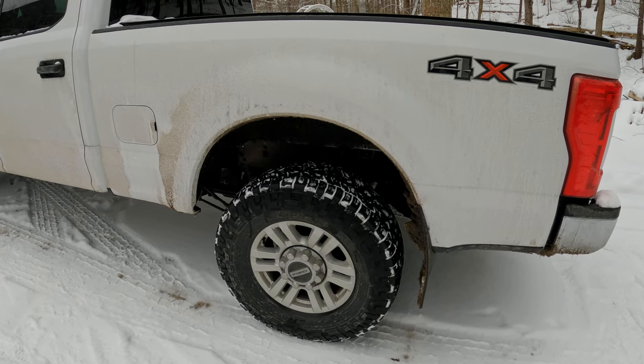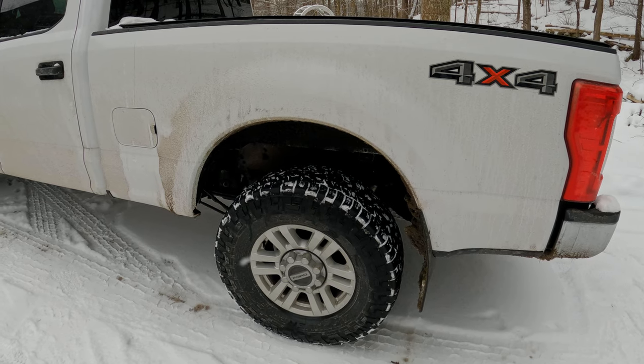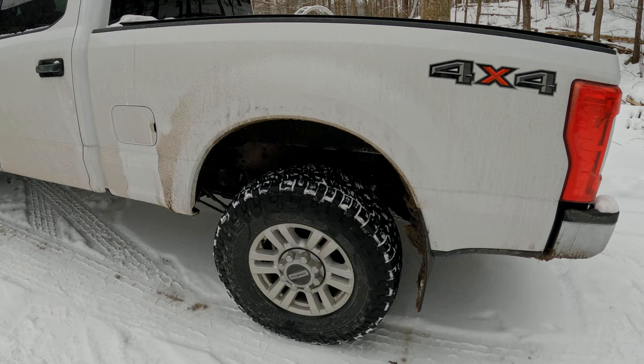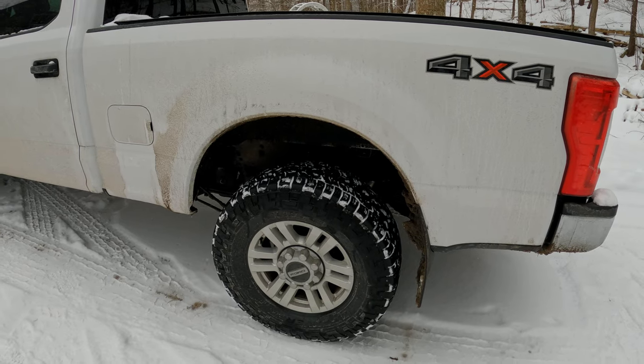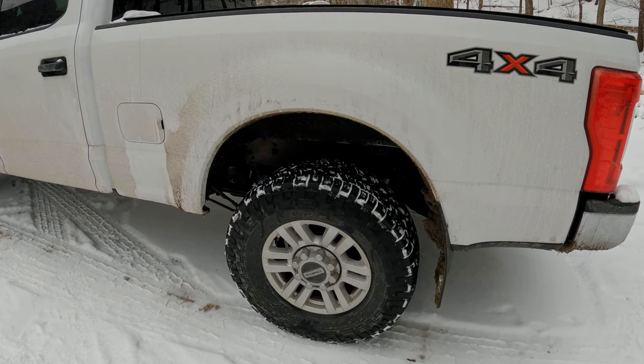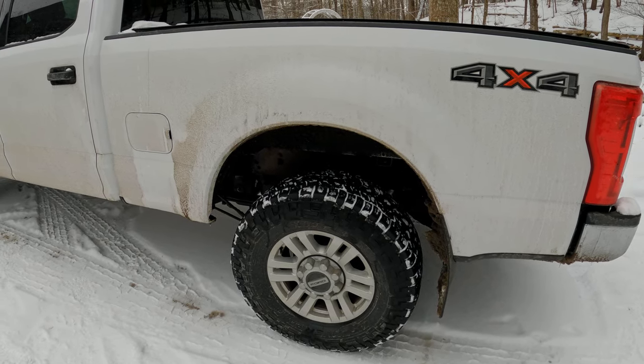So the Fox 2.0s are twice as expensive as the Bilsteins, but I would say they are way better than just two times as good. They are like 10 times better than the Bilsteins in terms of precision and in terms of composure on rough roads. I do not drive this truck rock crawling or at 100 miles an hour through whoops.